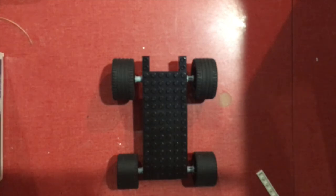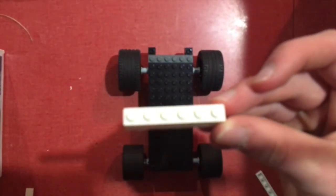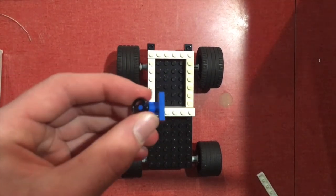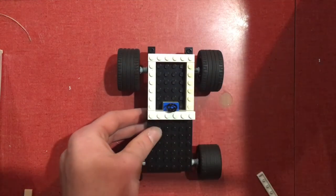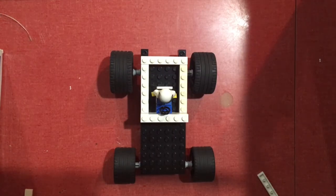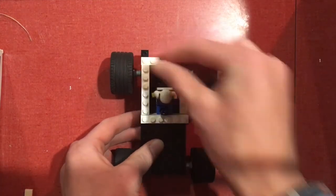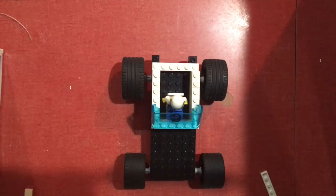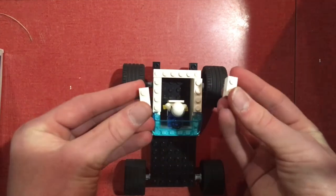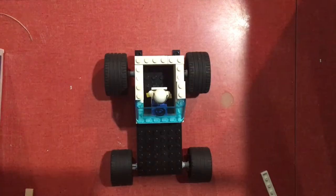Next, you're going to build where the driver sits. First, take the six by one right there. Next, take three of these one by sixes and put them around the back. After this, you're going to want to attach your steering wheel to one of these two by ones, get that right at the very front, then take your driver and your seat and stick them right in front of the steering wheel. Now take two of these four by ones and two of these one by twos and stick one right there on each side. After this, take the windshield and put it at the very front. Now take your last one by six and put it at the very back.